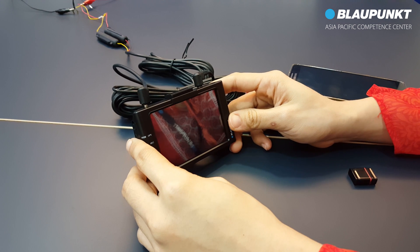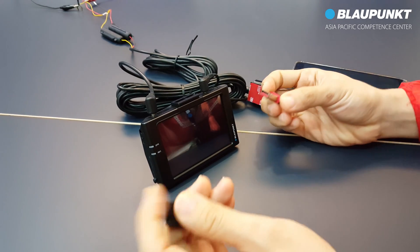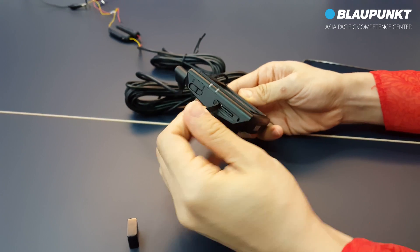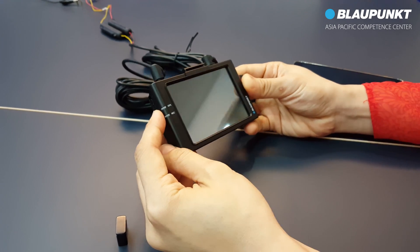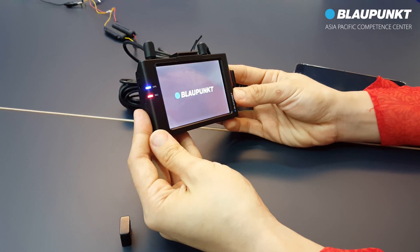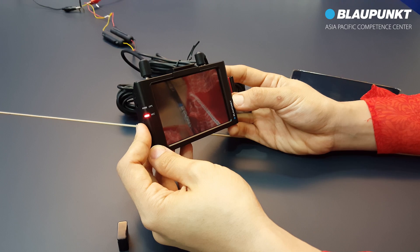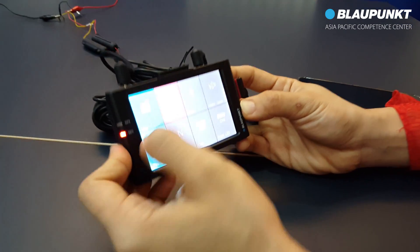To enable the wireless control app, plug in the wireless dongle. Ensure the micro SD card is still inside the slot during the whole operation. Now turn on the device, then tap on the left screen to go to main menu, then tap on menu system setting.